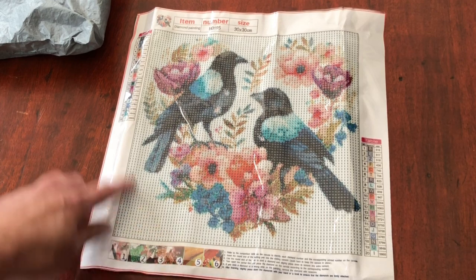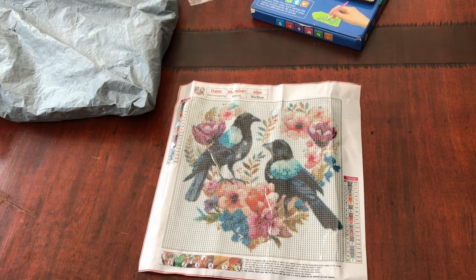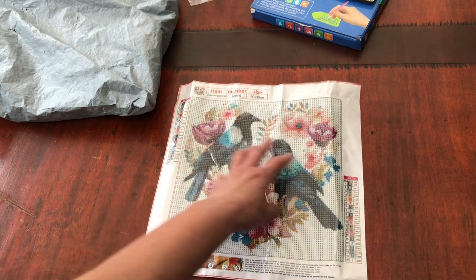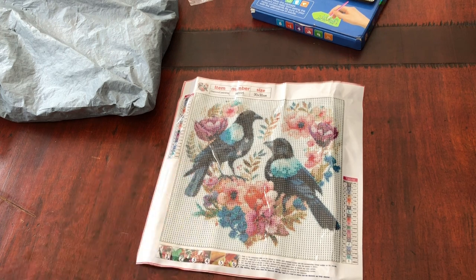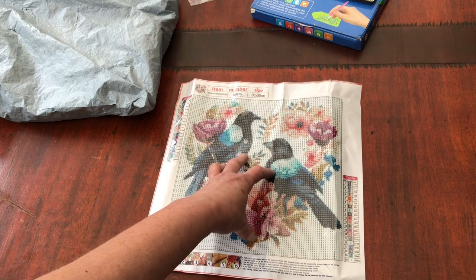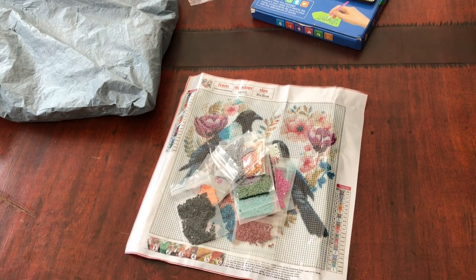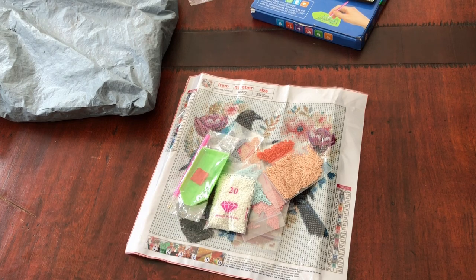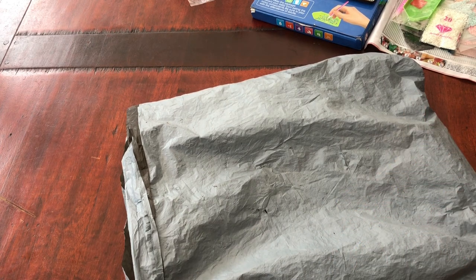Would you do the background first and then go into the detail, or would you do the detail and finish with that white background? I think I would probably do the design and finish with the white. By the way, that diamond painting I just unboxed was £2.99. Wow - value, value, value.